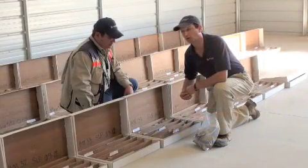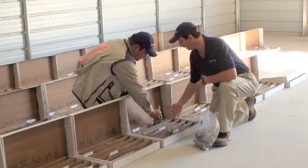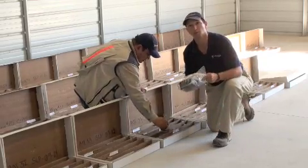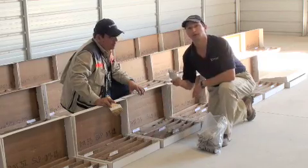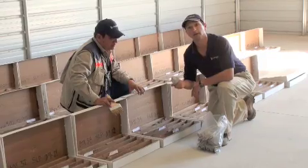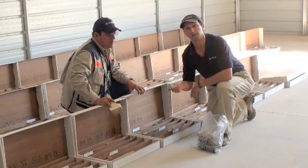Once we've sampled the core, we then lay it out into boxes. This gives us tracking of the information, and we also send away one bag for assaying while the remainder stays in the box — the other half of the drill core. This half drill core is then maintained for future logging and any other research we need to do on the exploration project.